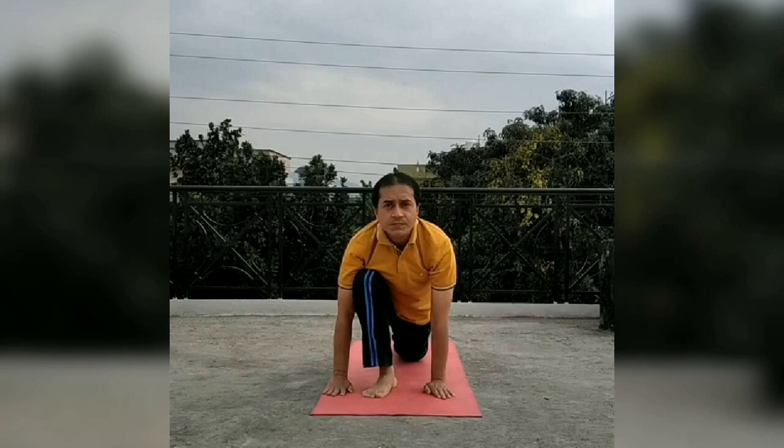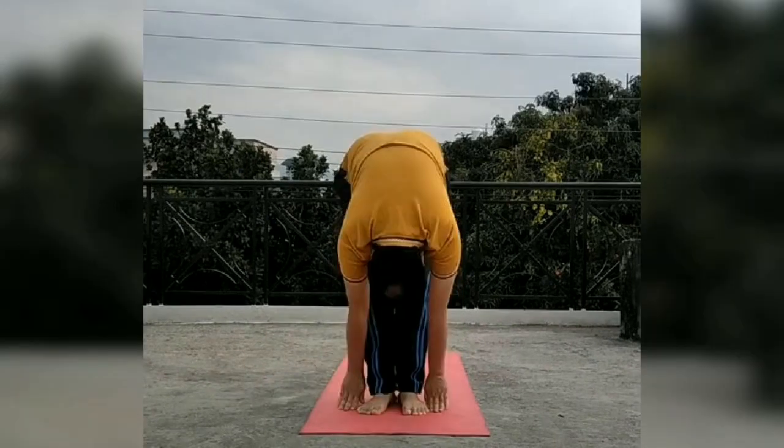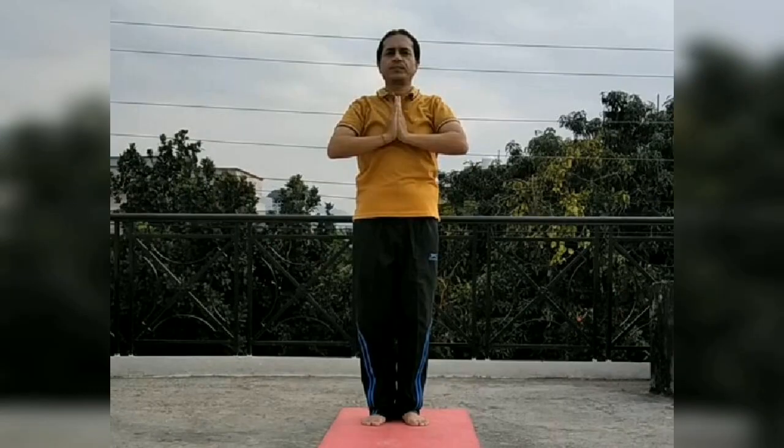The leg changes in Ashwa Sanchalanasana. If one leg is forward, then the other leg will be forward. Padhasthasana is now the tenth asana. After it will come Hastottanasana, and after this will come Namaskarasana.